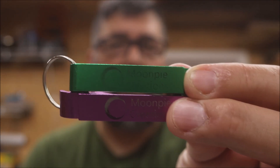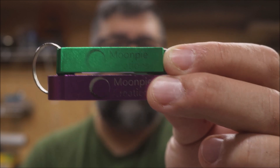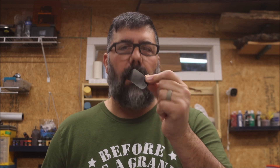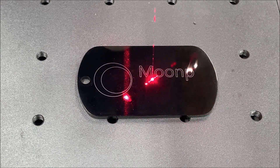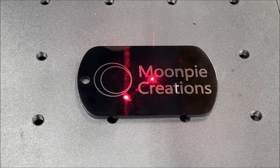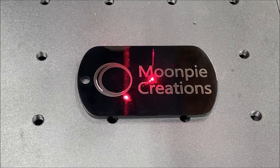What I've learned so far is that anodized aluminum engraves a lot differently on different colors — it didn't do very well on the green, but it did all right on the pink/purplish color. Something else I've been wanting to do is quick repeatable engravings on these black dog tags with my name and logo to put in with my projects. There you go — little Moon Pie creation dog tags. I can send these out to people and put them in with projects. It's very repeatable and only took about a minute and 22 seconds.